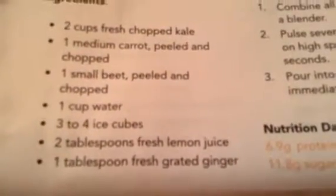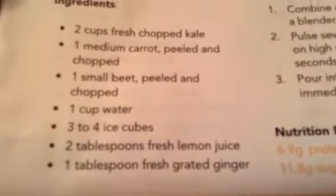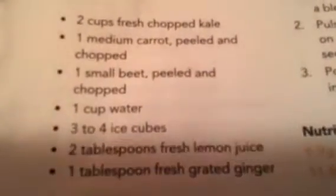And then it will all be put into this blender jar with some water and some lemon juice. And then it will be blended. And it's going to be my snack.